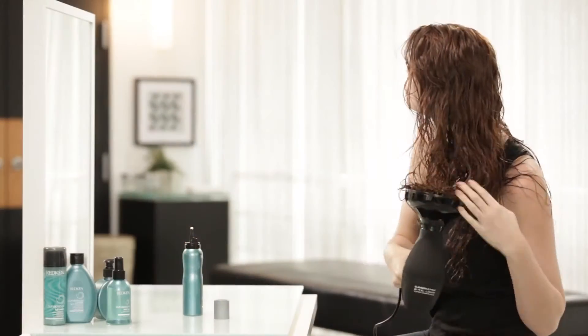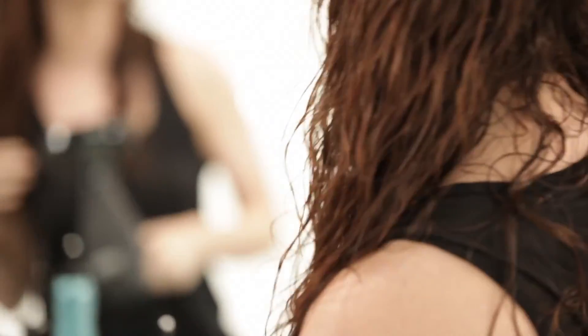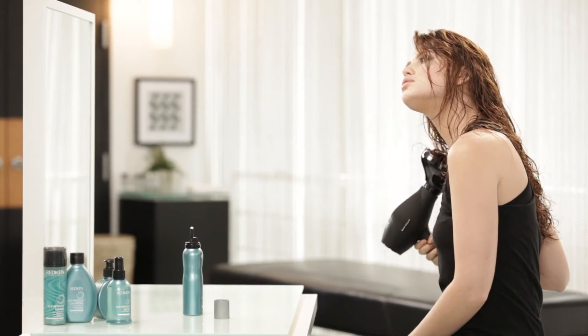Gather lengths of hair into diffuser and blow dry, tilting head side to side. Avoid touching the hair too much, as this may cause unwanted frizz.